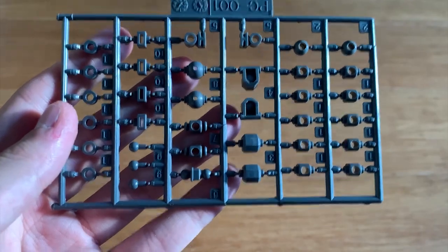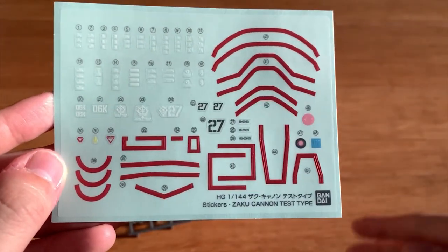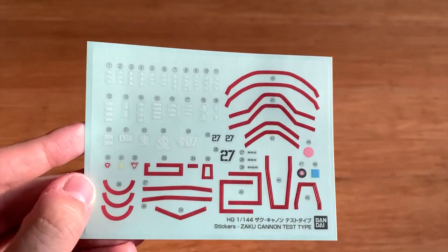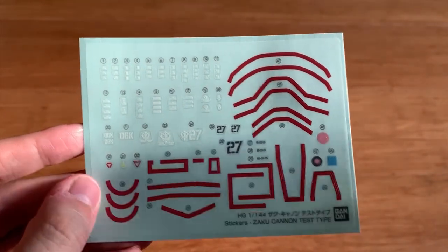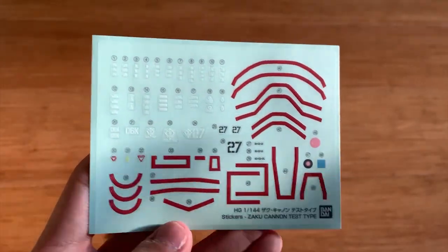That's basically all the runners. And of course we also have polycaps and the decals, which seems like a lot — and they appear to be pretty large decals as well. I'm starting to get a little worried about the stability of the decals. But anyway, we finished everything, so let's jump into the review.